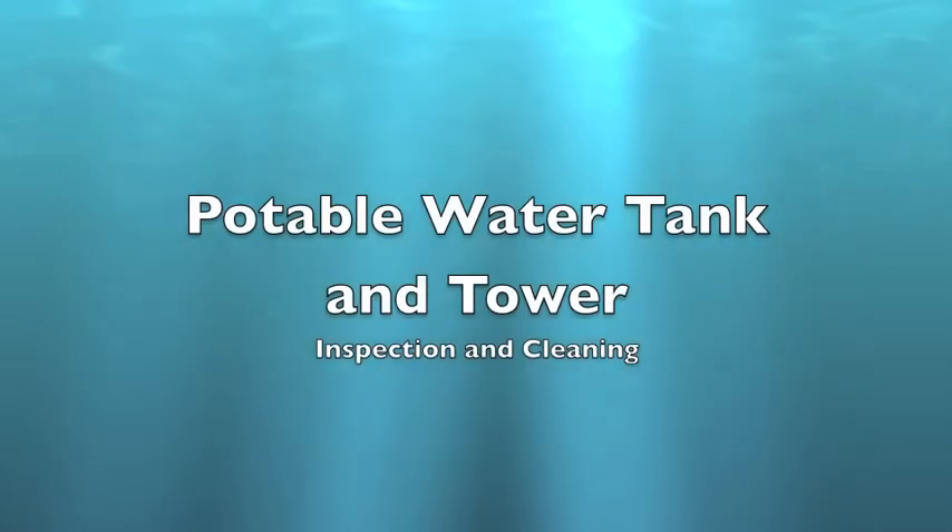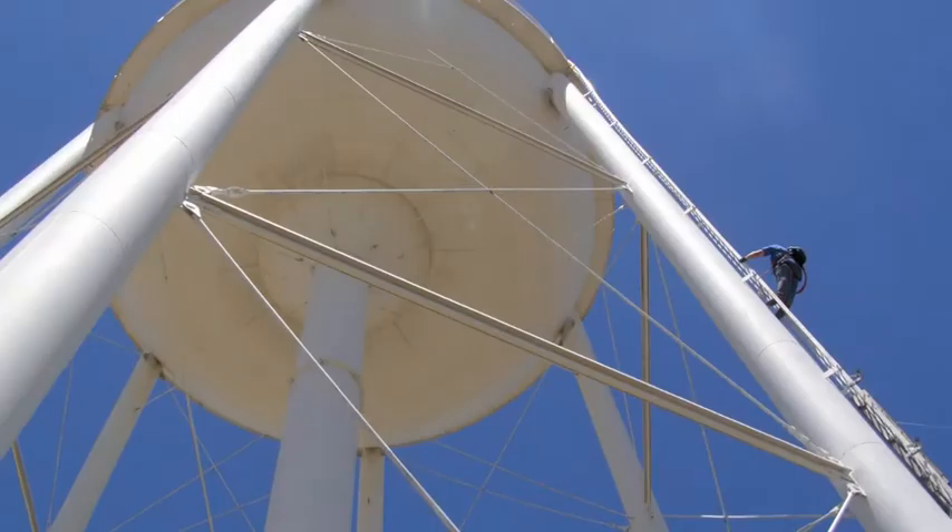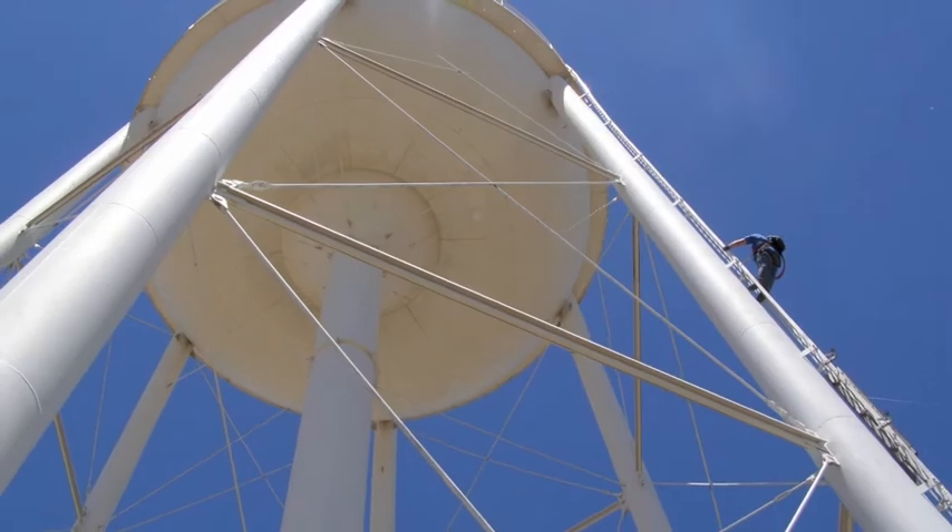Hi, this is Ron Perron with Ron Perron Water Technologies. Our company inspects and cleans potable water storage.